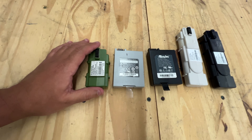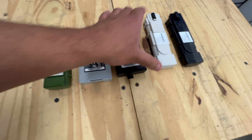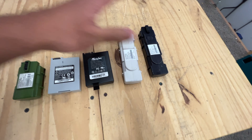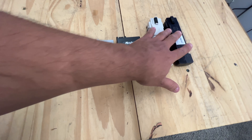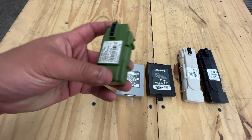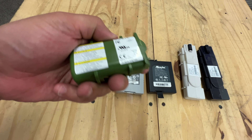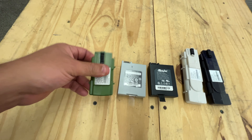They come in different versions — this is a two-cell version, three-cell, another three-cell, and then four cells in here. They all have different brands and different models of cells. Today we're going to talk about this one right here, which is very popular and we really like it because it's got good cells inside.